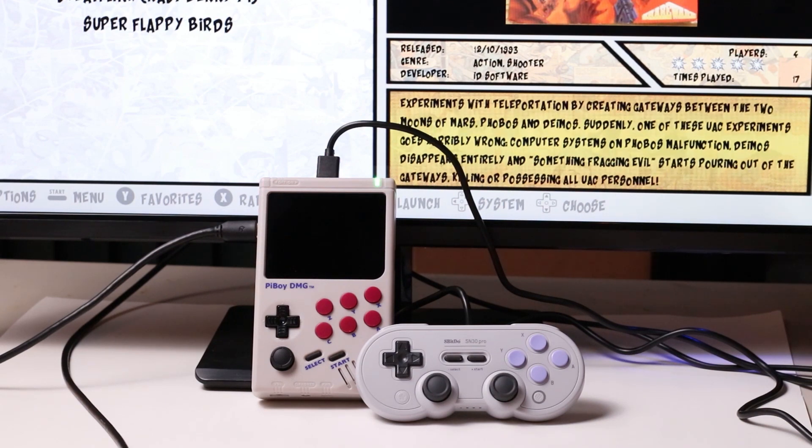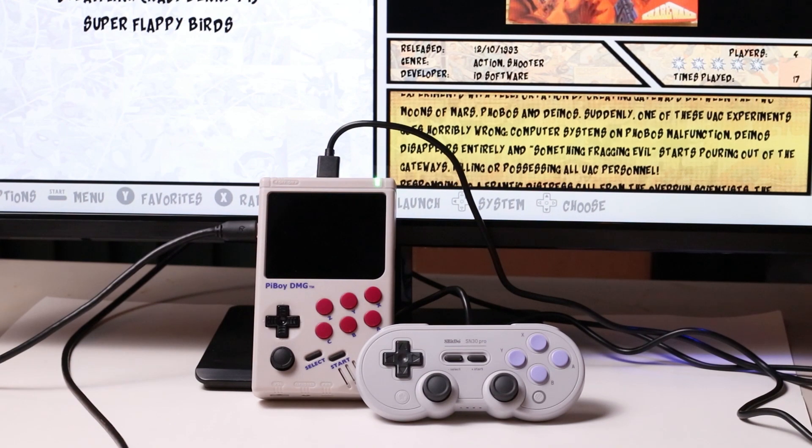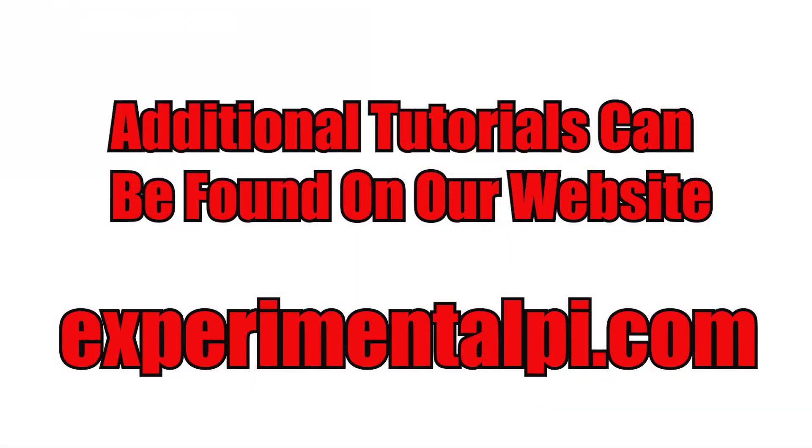For more help and information about the Pi Boy DMG, see the tutorial section of our website. There's a link below! We'll see you next time.